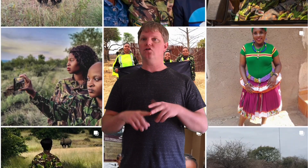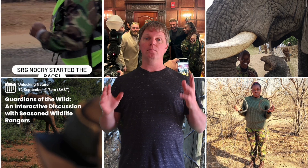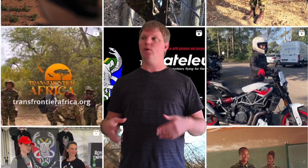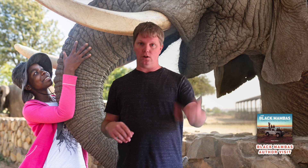The Black Mambas do a really good job with social media — on Instagram and Facebook — so there's always constantly new information that they're putting out. I can learn about new things from that. They also work with kids through something called the Bush Babies program, so that was something else that I could research.